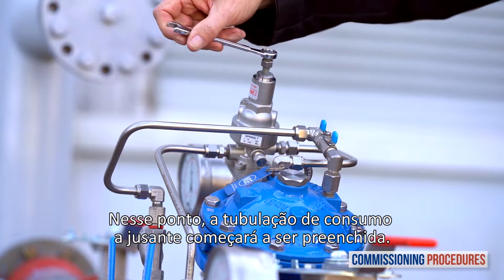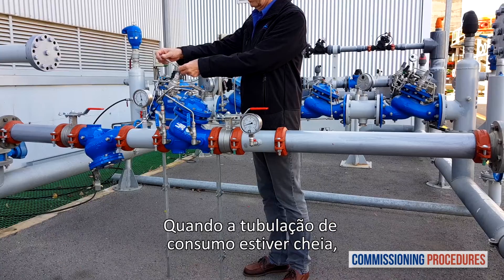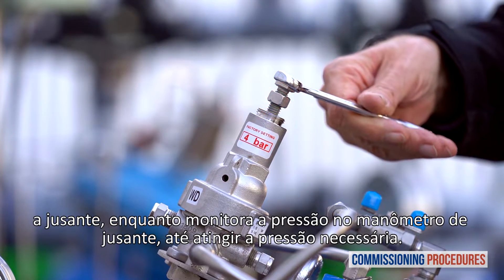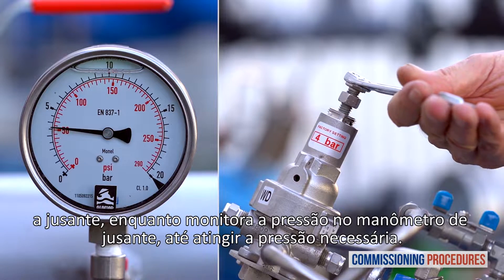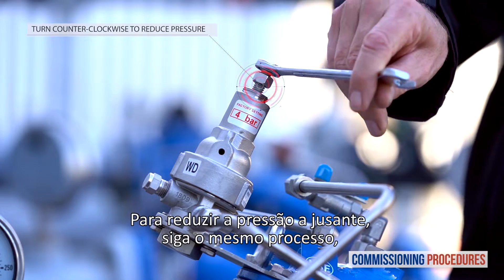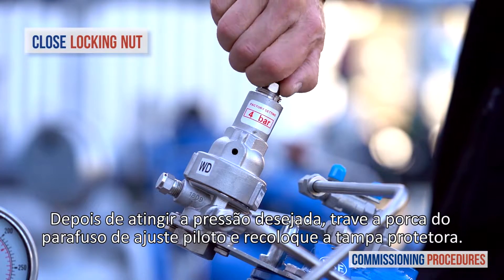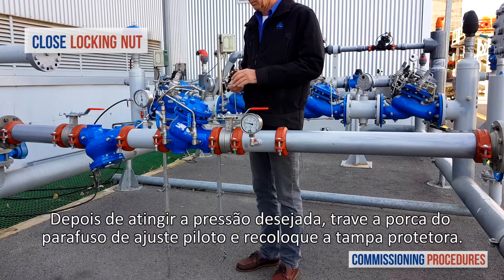At this point the downstream consumer's pipeline will start to fill. When the consumer's pipeline is full, slowly turn the adjustment screw clockwise to increase the downstream pressure, while monitoring the downstream pressure gauge until you reach the required pressure. To reduce downstream pressure, follow the same process but turn the adjustment screw counterclockwise. Once you have reached the desired downstream pressure, close the pilot adjustment screw locking nut and replace the protective cover.